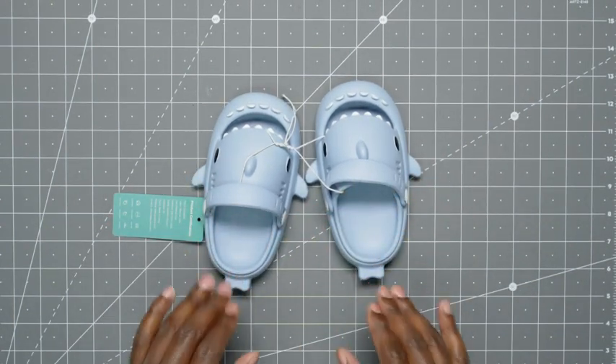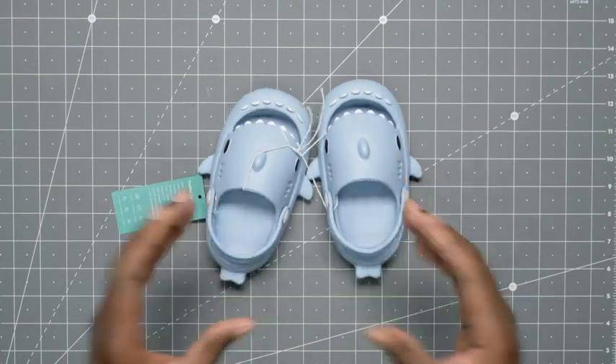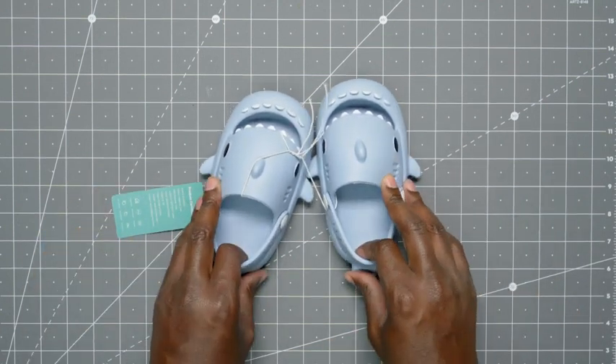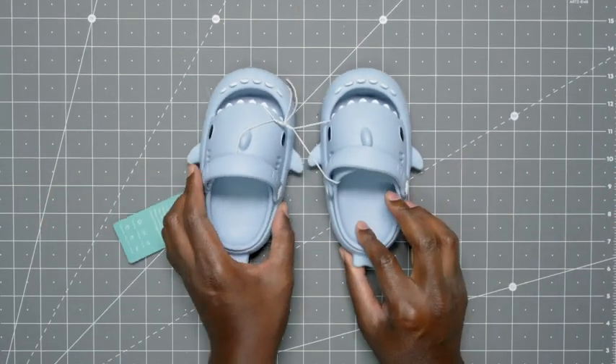My daughter is really on the go, so she just likes to slip them on and off. But you do have the heel strap in the back to keep them on — if she's running or doing something like that, that's usually when we put them on. If she's just walking around, it's easy for her to slip them on and off.